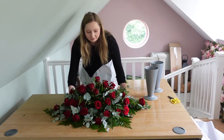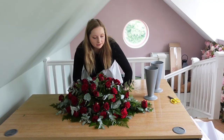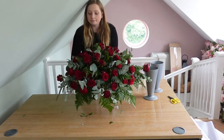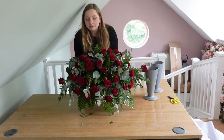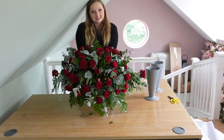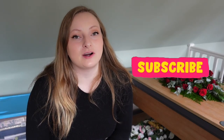And here is the finished red rose spray. If you did have any other eucalyptus bits or anything you want to put in to fill any gaps left, then please do. But this is what your spray should look like. I can hear the water at the bottom, but that's absolutely fine — it means it's nicely soaked. If this video was helpful, please like, comment and subscribe and we'll see you in the next video. Bye-bye.